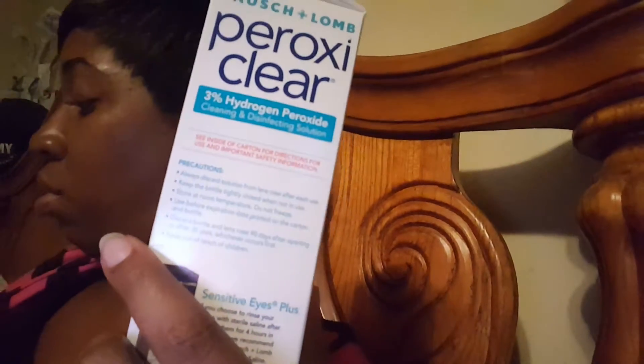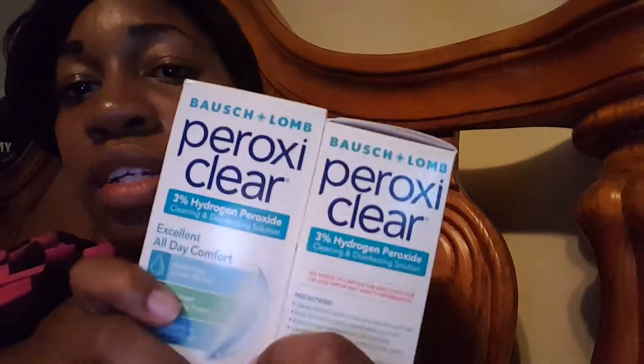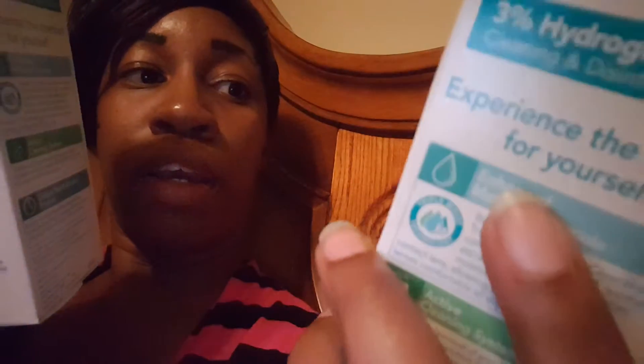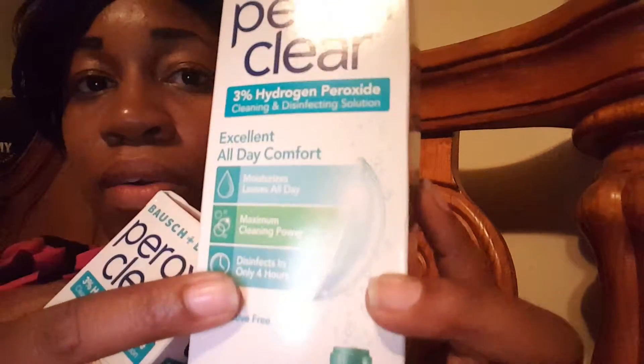I ended up paying eleven dollars and four cents for two of these, so that was a pretty good deal. I wanted to share that with you guys. I haven't tried this before and I'm anxious to try it, mainly because it says it disinfects in only four hours.